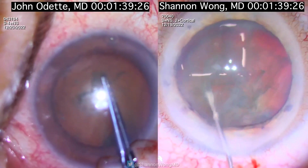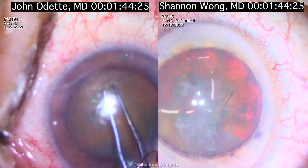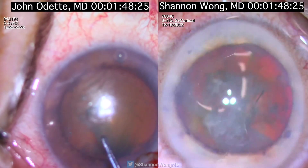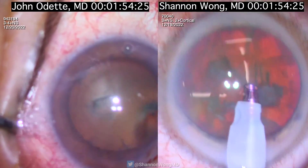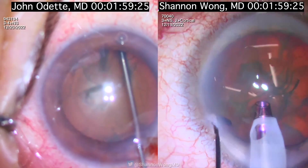I use a chain cannula to hydrodissect at about 10 and 2 o'clock and then I rotate the nucleus using the chain cannula. At this point I'm ahead of J.O., who is completing his capsular axis using the utrata.